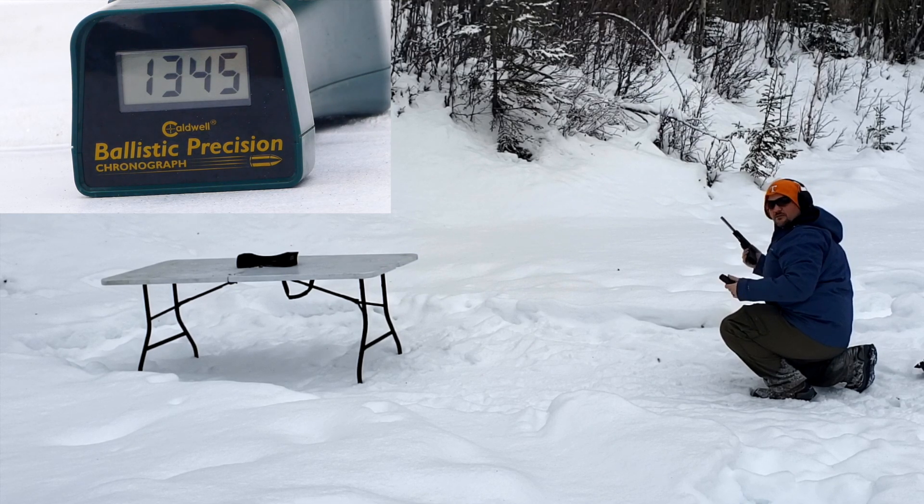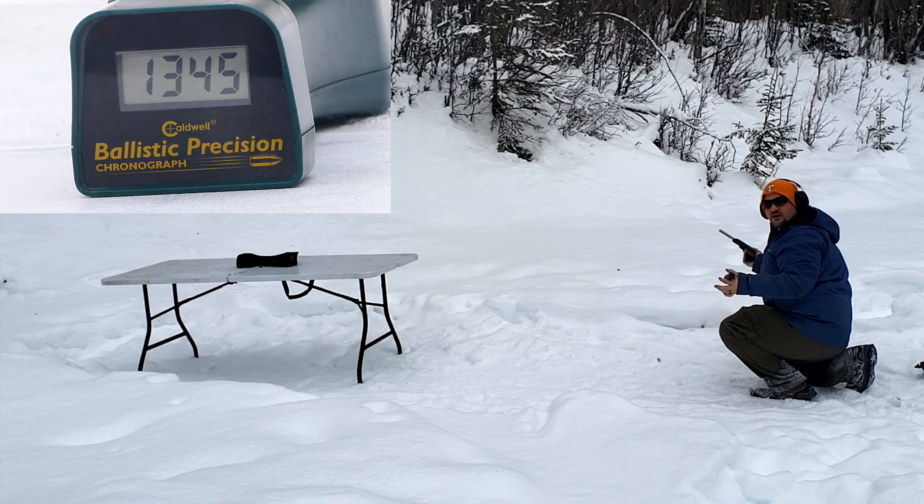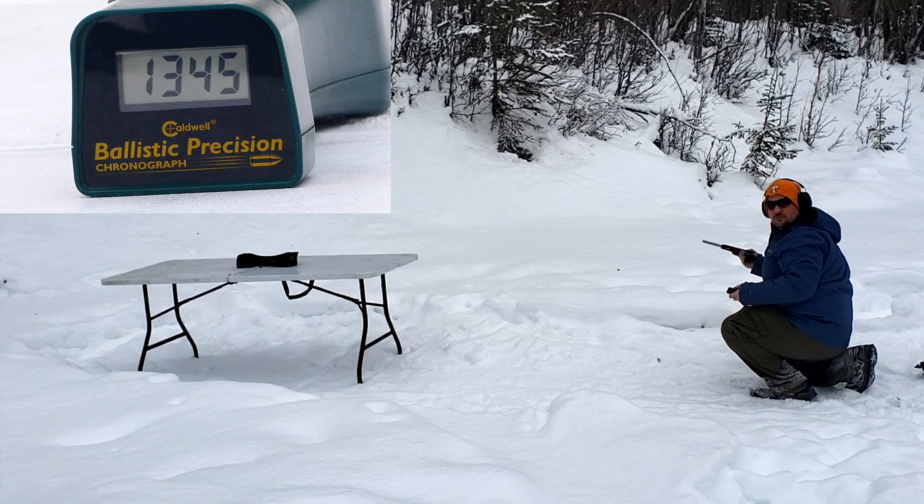Pretty fast — almost 100 feet per second more than the box rating, and about 120–130 feet per second more than the factory Glock barrel. Let's see how the next group of ammo does.